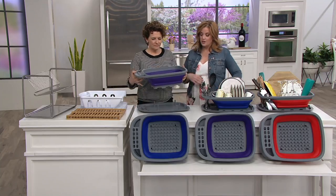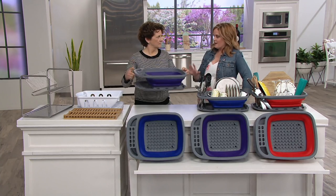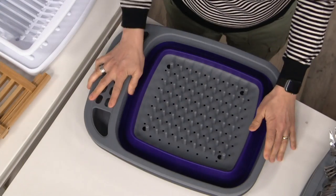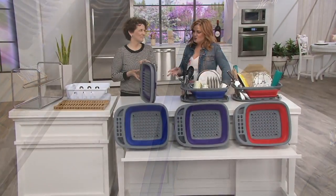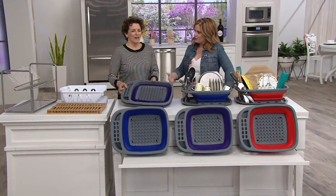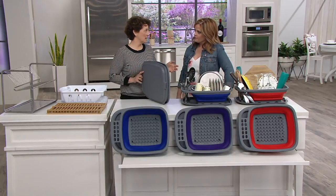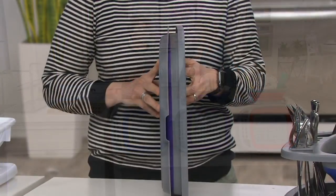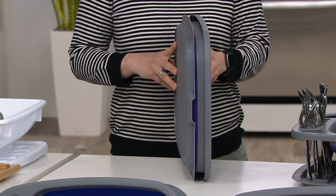This is the Cook's Essentials Collapsible Dish Rack with the drip tray. No matter how much we love our dishwashers, we still have dishes we have to clean by hand. The rack you have now might get funky easily — and what do you do when the dishes are done and put away? How do you store it? That's what I love about this, because I really don't like having things out on my counter. Once I have done my dishes and they're dry, I want to put this away — and look how much space that takes. So little space!